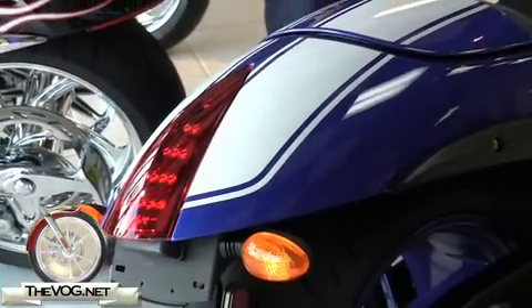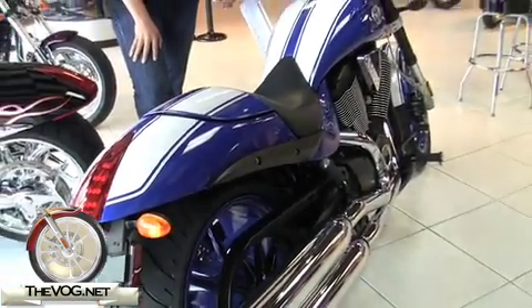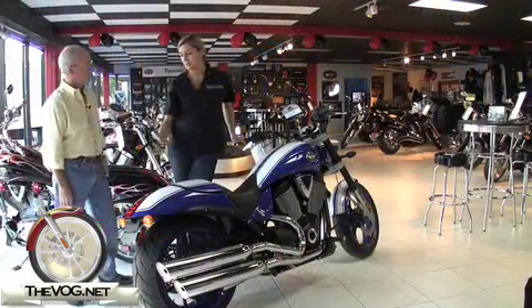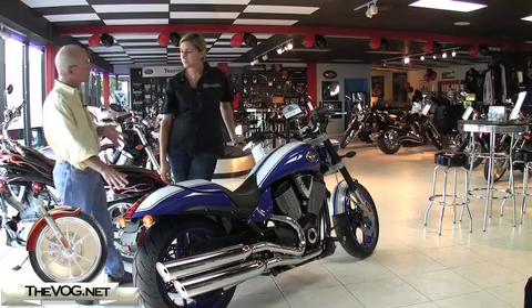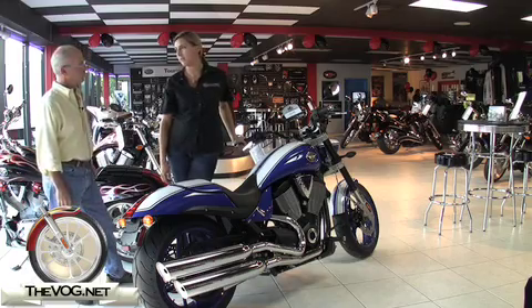Now, back here — I noticed this right up front. You can tell when you walk up to this bike. We actually upgraded to an LED tail light, so this is not only brighter — it's twice as bright actually — but it's a little bit lighter as well. With LEDs, should this last for many, many years without changing a bulb? This should last the life of the bike.